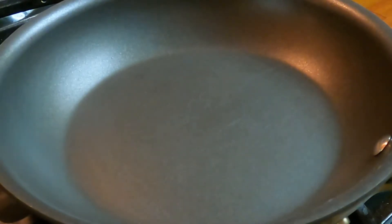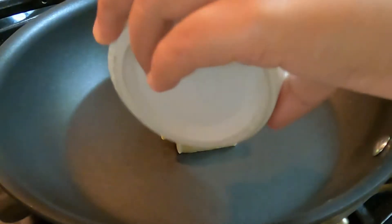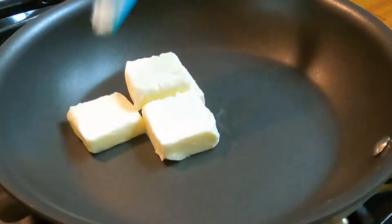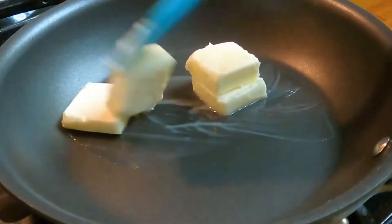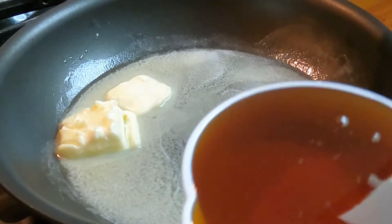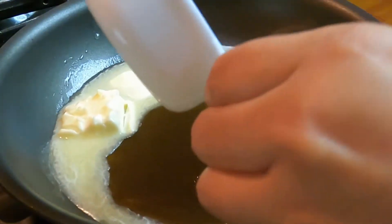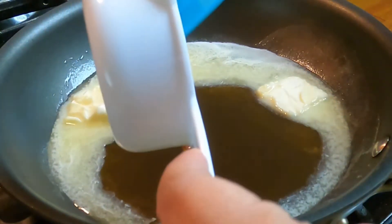Now our pan is hot. Let's add our four tablespoons of butter and wait until it's melted. Next we're going to add the one and a half cups of honey.